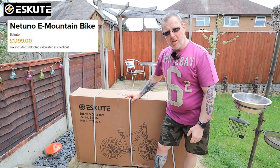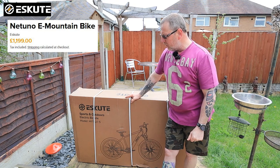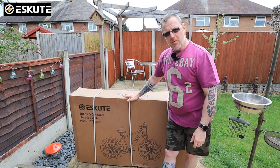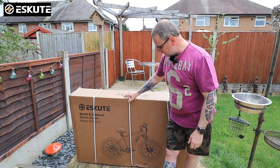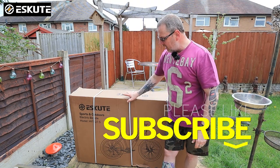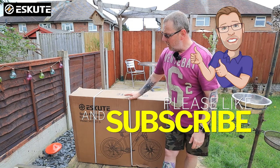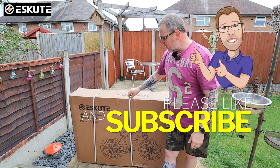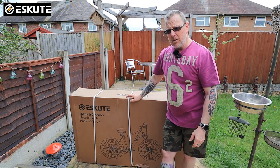This is the upgrade to the Voyager that you've seen me unbox before. If you haven't seen that one, I'll put a link up for you, because the Voyager was the first one — the first mountain bike they sent. This is the upgrade mountain bike, their new one, and it's only just been released. So I'm going to do a quick unboxing and then I'll be doing another updated video getting out and showing you how it works.